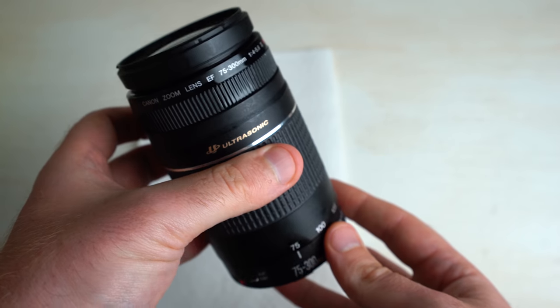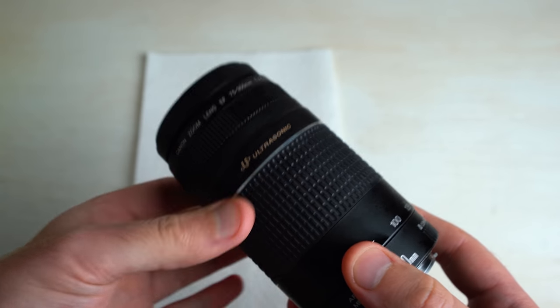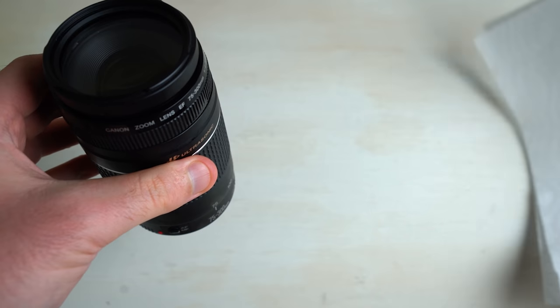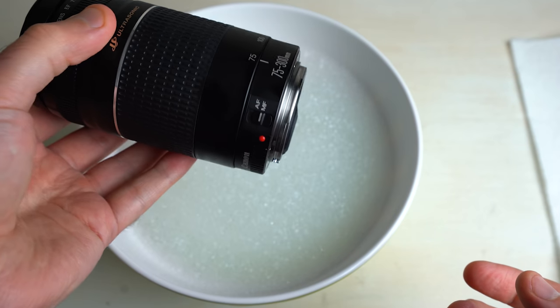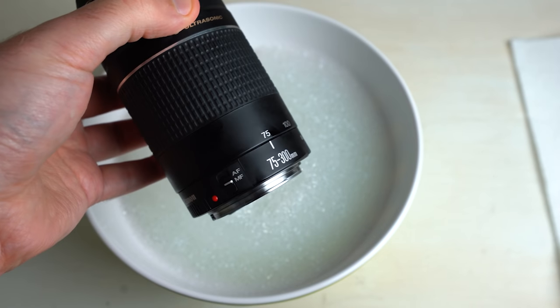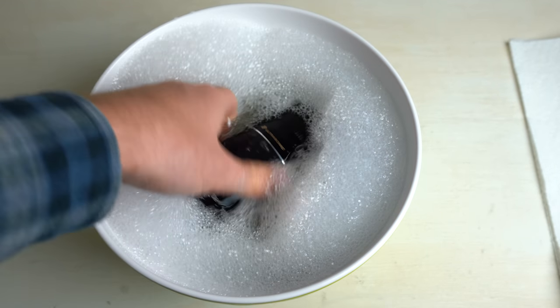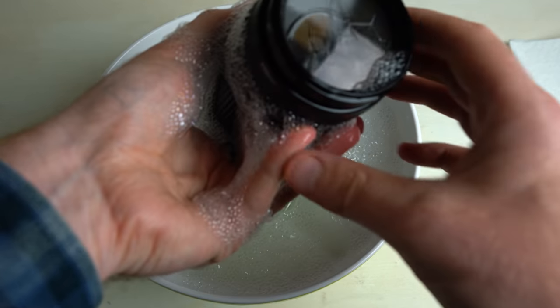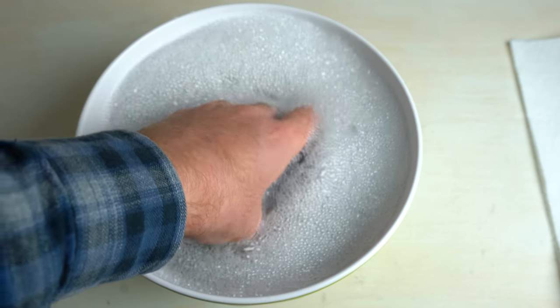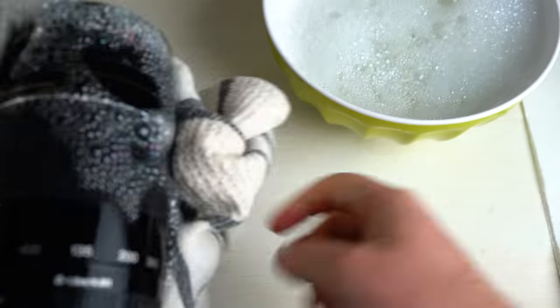Sometimes the lube can be a little bit pesky and get where it shouldn't be, so you really want to make sure you wipe off the excess oil. What I recommend is actually just giving it a nice little bath. Take some water and soap to get rid of some of that grease, and then quickly — because it's not fully weather sealed but is weather resistant — give it a quick rinse. Really get it in there, and when you're satisfied just grab a towel or cloth and pat it dry.